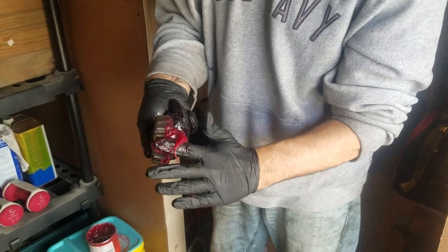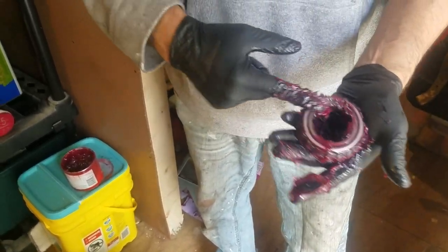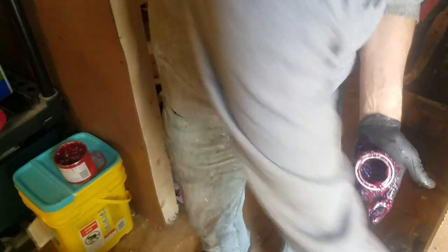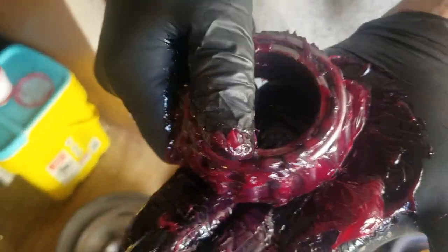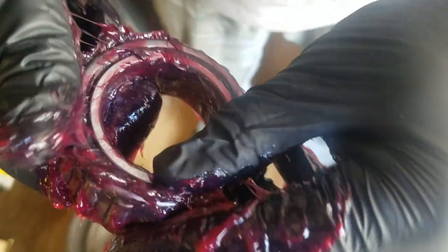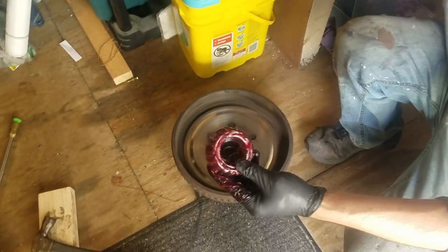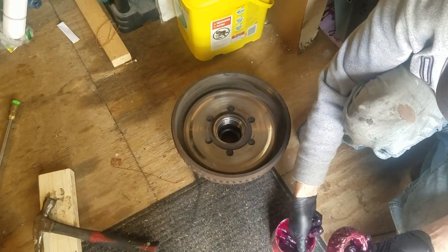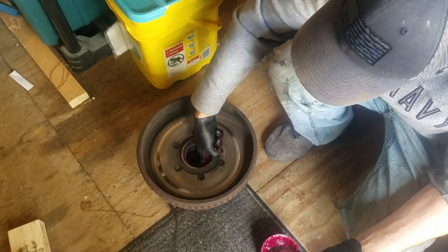Keep working your way around until it's full, cleaning off the old stuff as you go. We also want to pack the inside where the bearing is going to sit. Again, be mindful not to get grease on the drum because that's where your pads are.